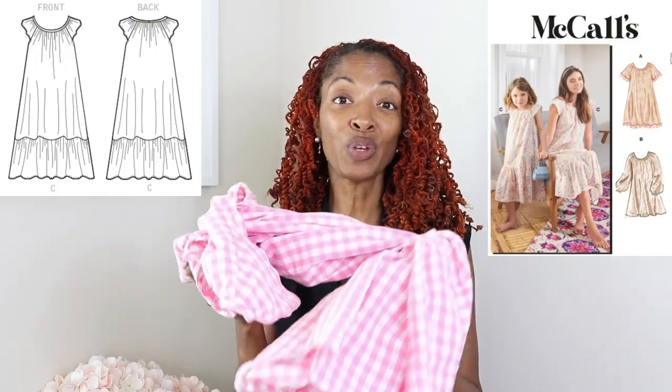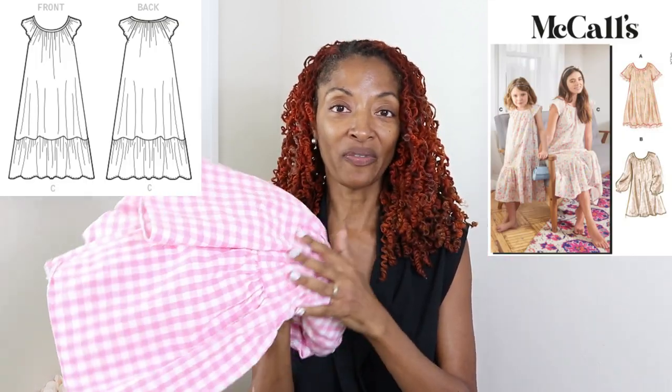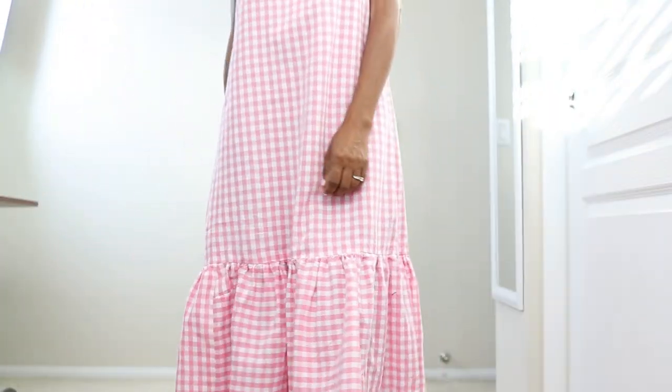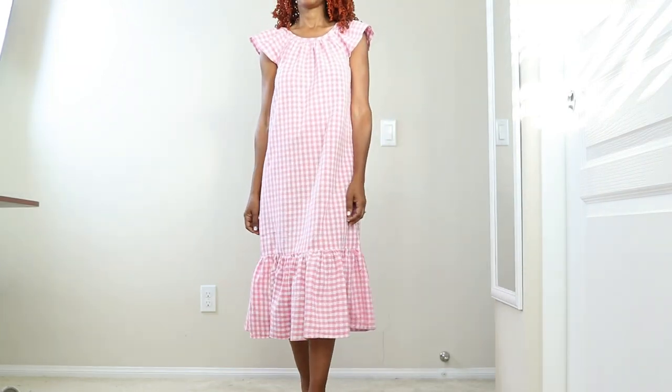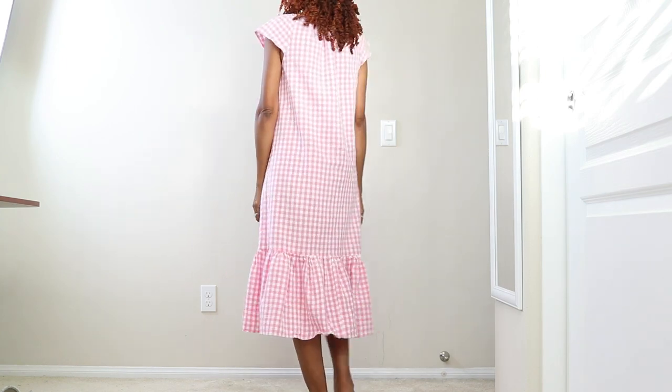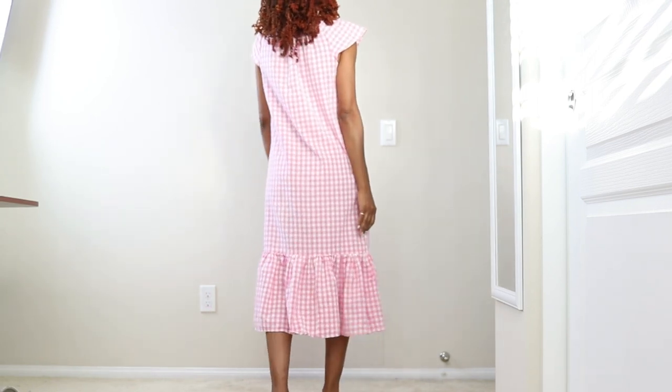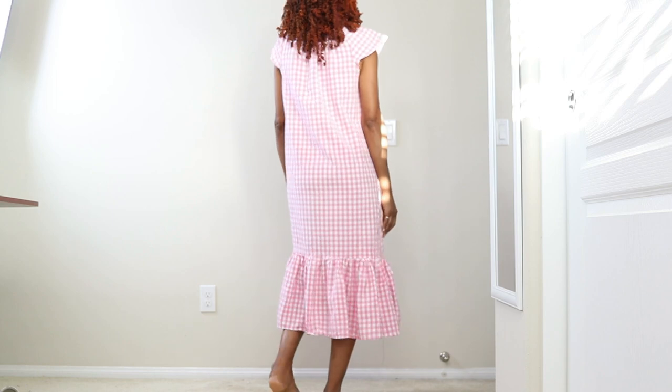The first thing I have to share is a pattern that came out in 2022 — McCall's 8216, View C. I purchased this gingham fabric from Hobby Lobby. This pattern is rated as easy. There are gathers that go around the neckline area and gathers around the ruffle area added to the bottom. The pattern also calls for bias tape in the underarm area of the sleeves. What really drew me to the pattern are the flutter sleeves.